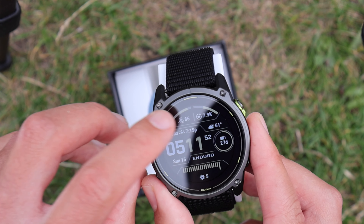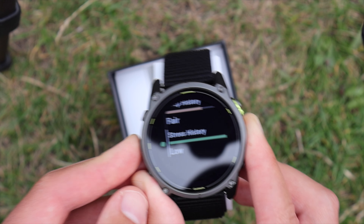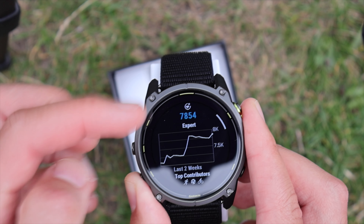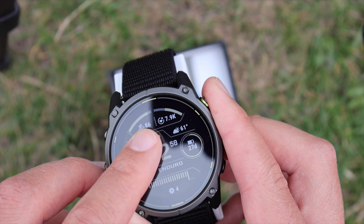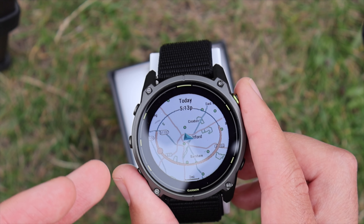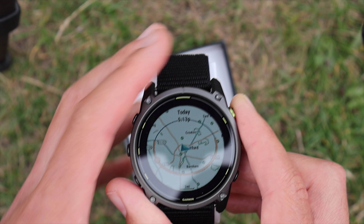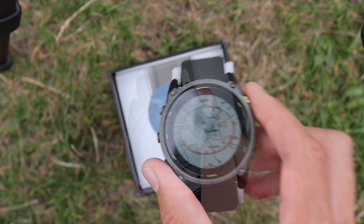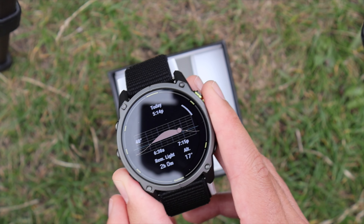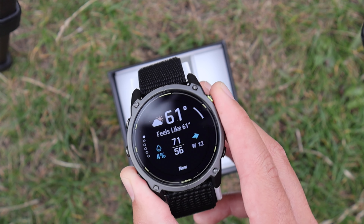On the watch face, up top are the activities and it says I'm ready to train. It's pulled all my data from Garmin Connect since I've been testing the Fenix 8 — my endurance score is going up, nearly 8,000. We've got the sunrise and sunset, and if you touch it you can dive into the map to see exactly where the sun rises and sets — really useful for planning where to set up your tent.